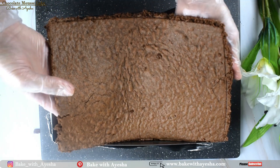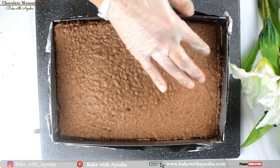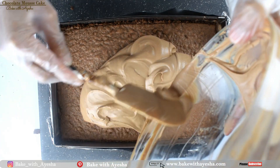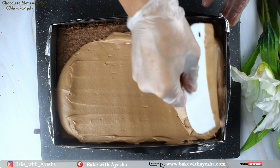Next, place the second layer of sponge onto the mousse, then pour the remaining half of the mousse on top. Spread it evenly with a spatula and let it set in the freezer for four hours.